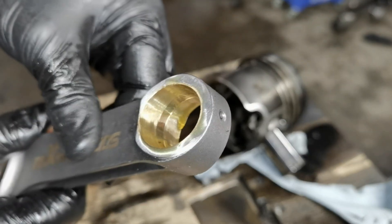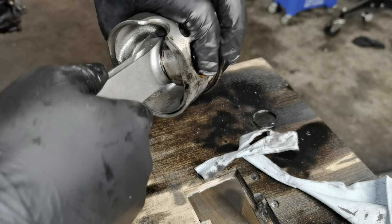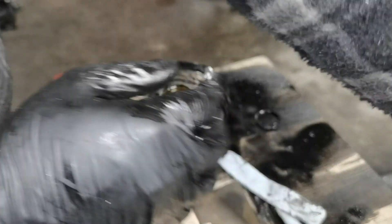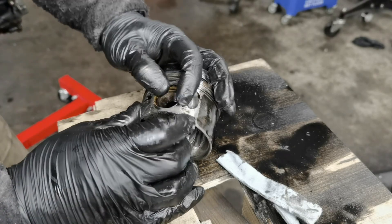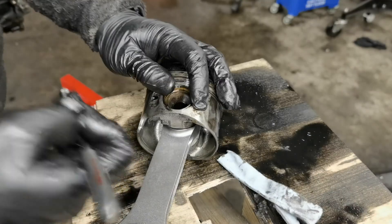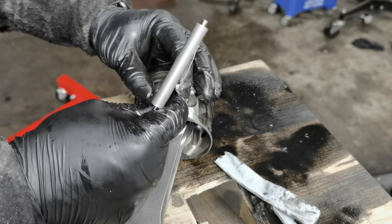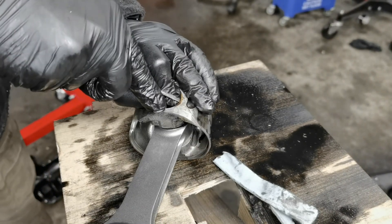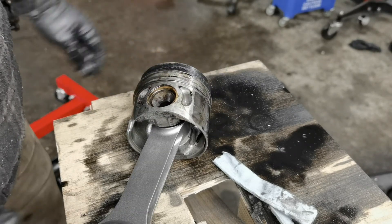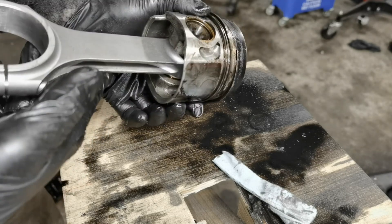Now to reassemble it. All I've done is put a bit of assembly oil in there, and then just slide the con rod in there, slide the gudgeon pin through. And then the fun part comes - putting this clip back in. The thing I find handy is to put it just past that little divot, up inside the aluminum with the piston, then get the screwdriver again, slide it in to the side, crush down, and that's it.